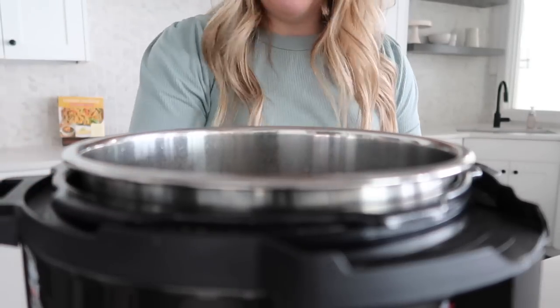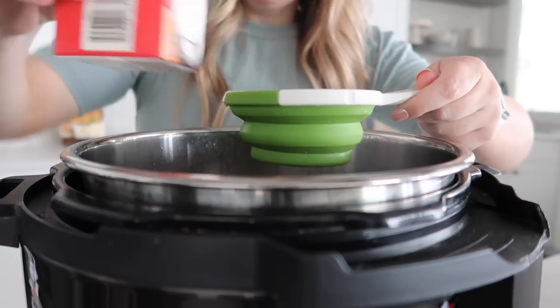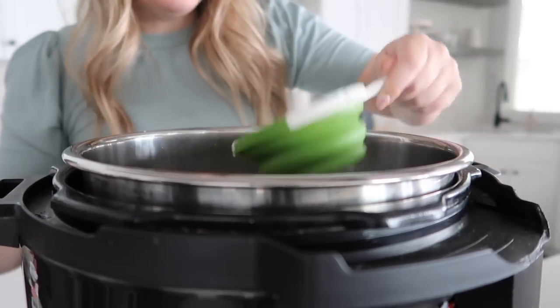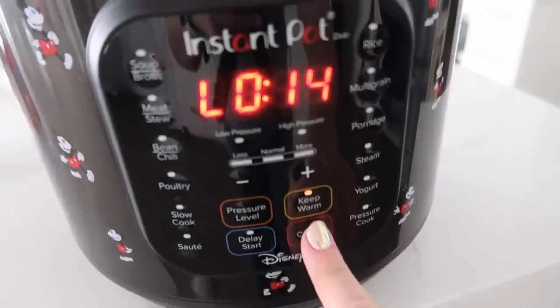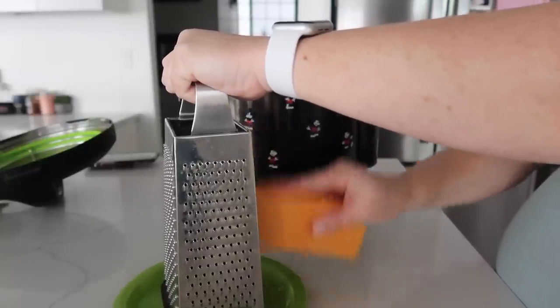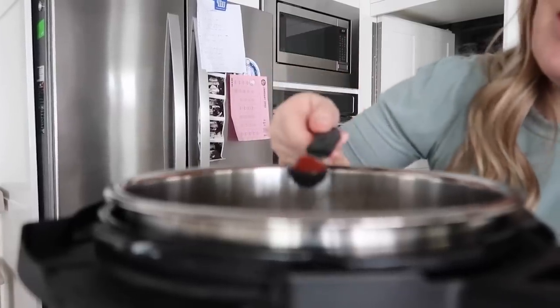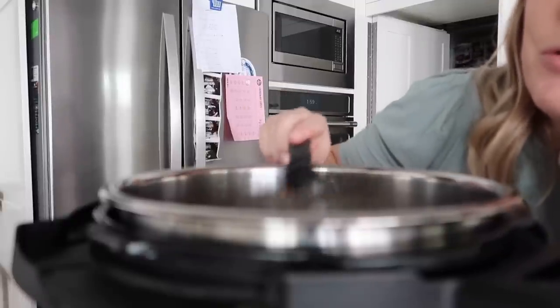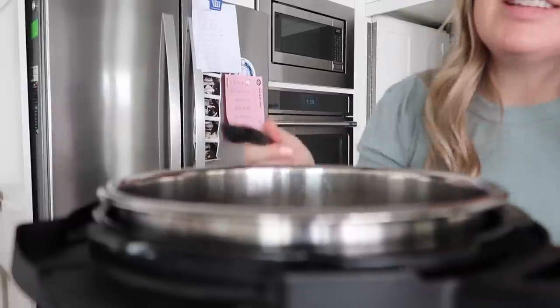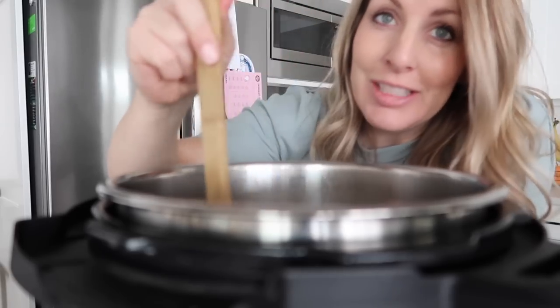Once the pressure is out and you can take the lid off, add about a cup and a half of whipping cream — you can use whole milk if you'd like, but whipping cream is where it's at. Push cancel then sauté again. Shred the whole block of cheese for about two cups and dump it in. The last thing is hot sauce — the recipe calls for one tablespoon, but that's a lot, so add a little more than one teaspoon depending on how hot you like your soup. Mix it all together and let the cheese melt. Once it starts getting hot, turn it off and keep it on warm — do not let it boil.